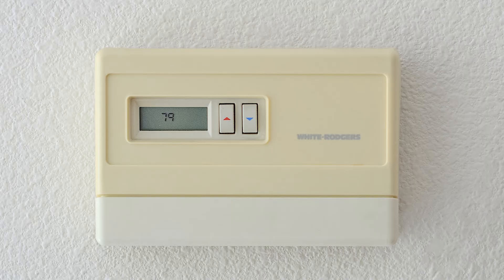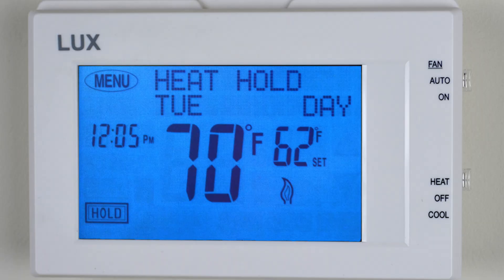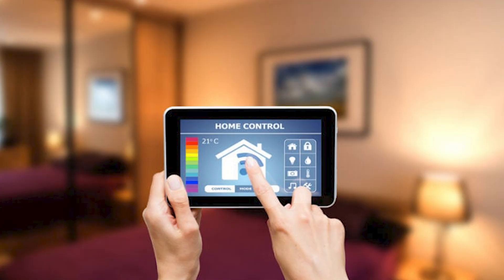Year after year, home thermostats continue to evolve as more and more technology is built into them, until now we pretty much have computers hanging on the wall, which makes it pretty hard to explain how they work. But in this video I would like to go back to the basics, to explain how a thermostat works and its purpose in a very easy to understand way without getting too technical.